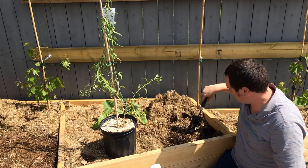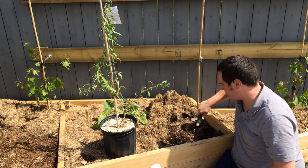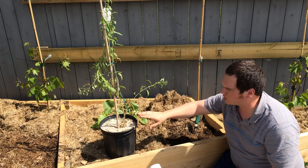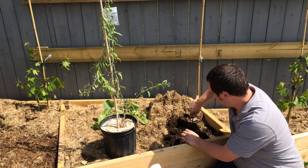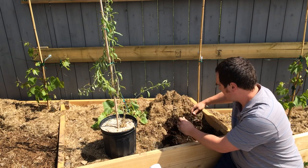If you're putting any of these into kind of your native ground that's a little more compact, you want to dig the hole about twice the width of the pot. Because this is beautiful controlled soil, I'm only going to dig it just enough for the pot because the roots won't have a hard time pushing their way through.